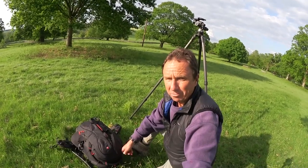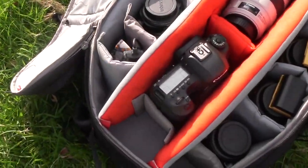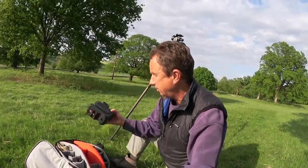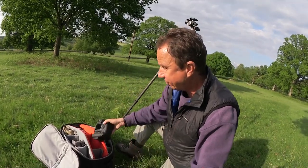So what have I got in my Manfrotto bag? One camera: Canon 5DSR with battery pack and tripod quick release plate ready and fitted.